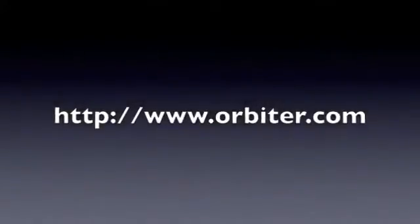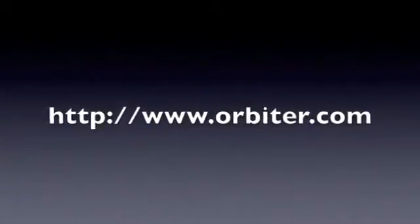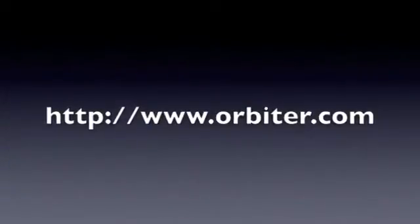As you can see, the Orbiter system is very easy to use. Please visit our website for more information at Orbiter.com. Thank you very much.